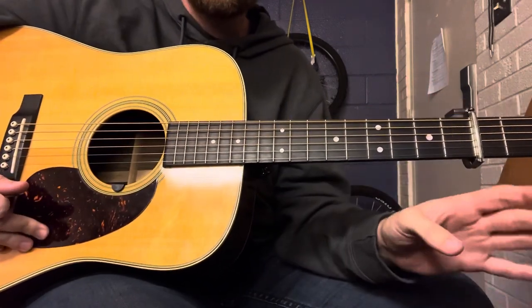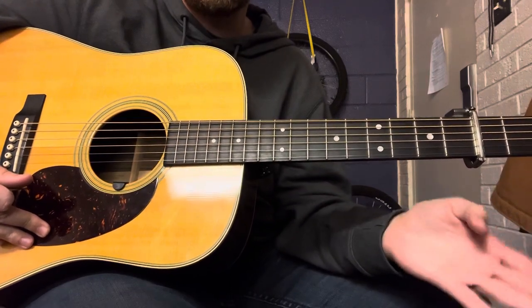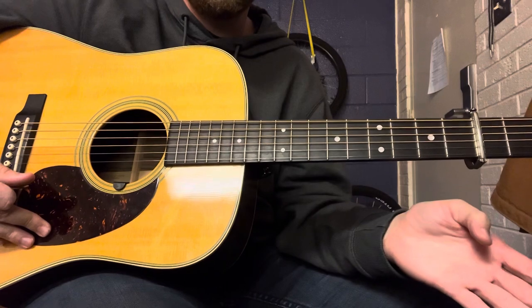Just a little disclaimer: this is not exactly note for note like Tony Rice, but this is in the style of Tony Rice and it's very close.